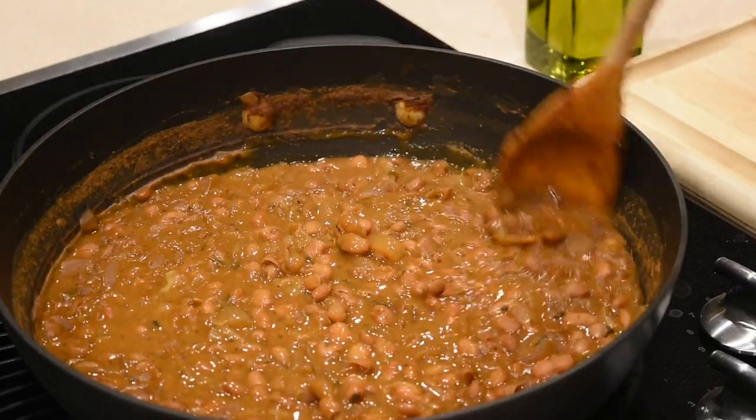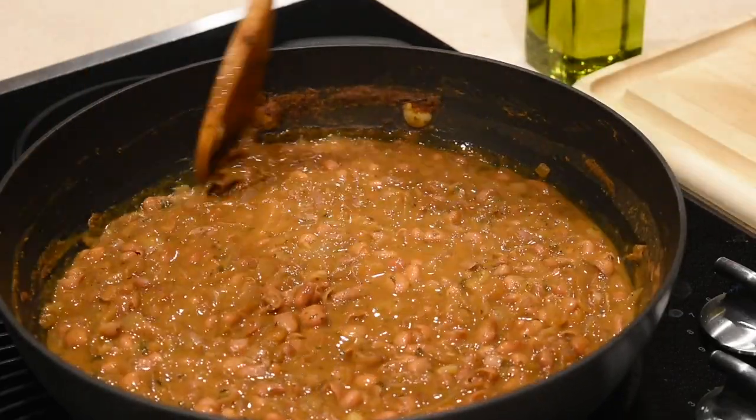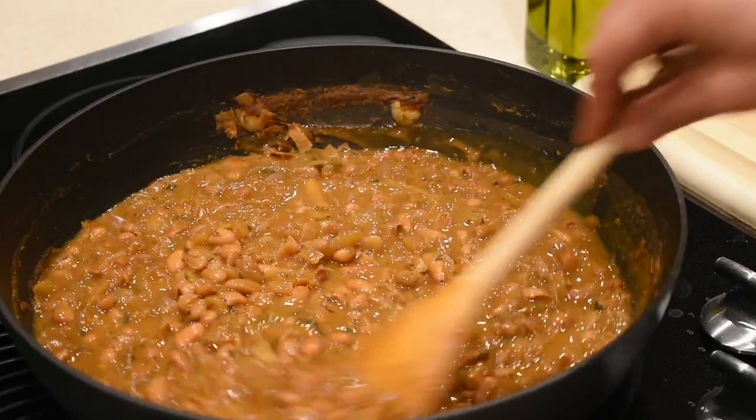The secret to my grandma's super delicious beans: lots of onions, lots of sweet paprika, dried mint, and cook them slowly — very, very slow until they're nice and creamy.